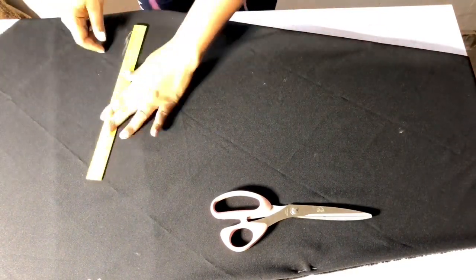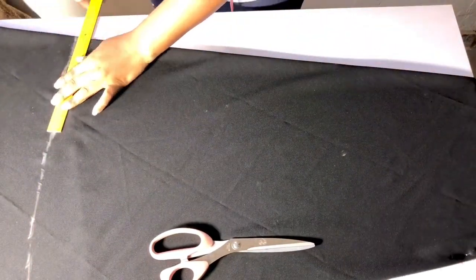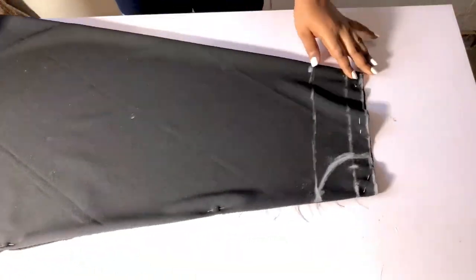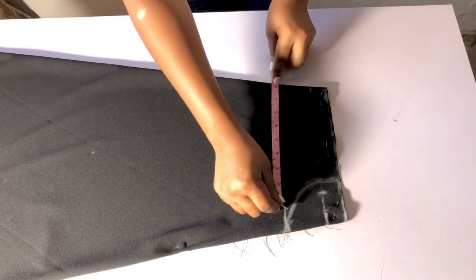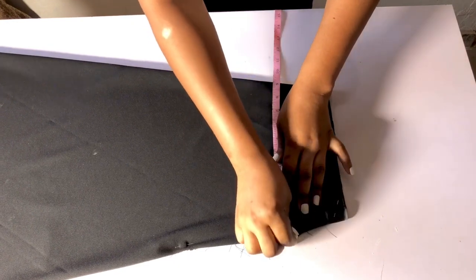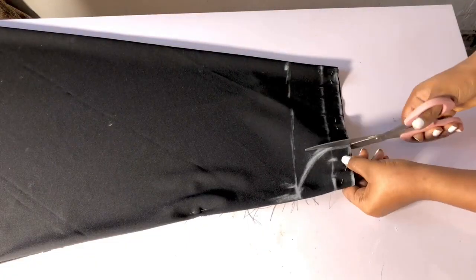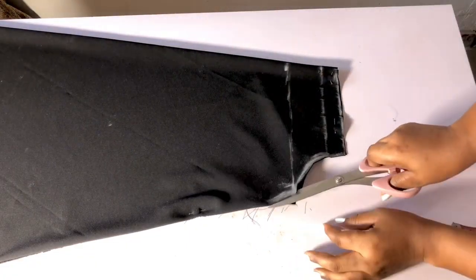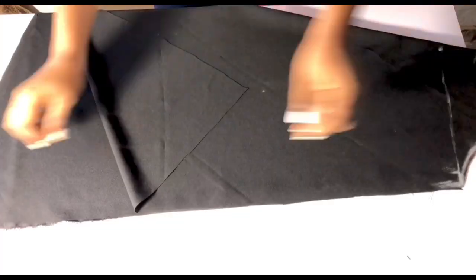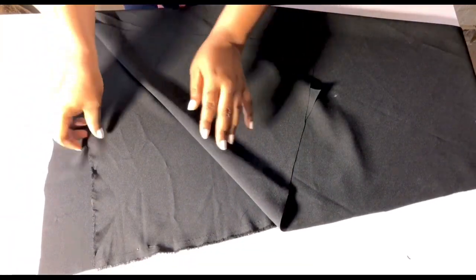I'll connect the trace line with my ruler, then cut it out. After cutting, I'll come to this armhole line and measure my bust — my bust is 36; 36 divided by 4 is 9. I have 1 inch left, which is going to serve as the sewing allowance. Once done, I'll cut the armhole, then cut the sides.